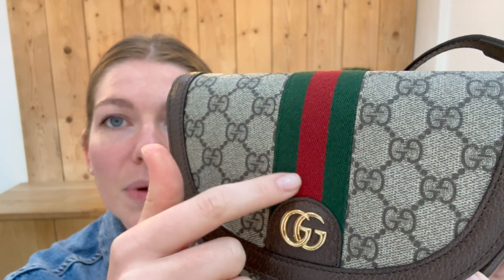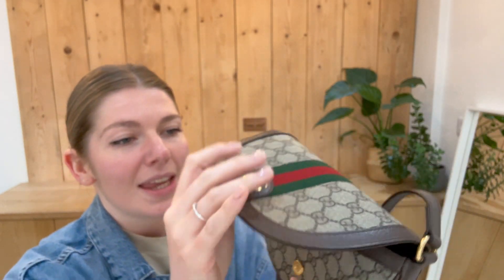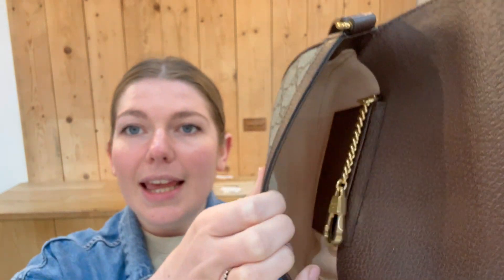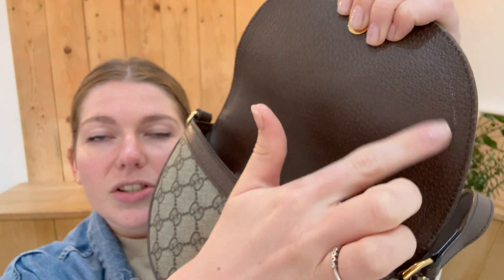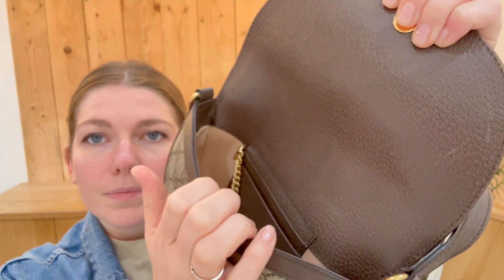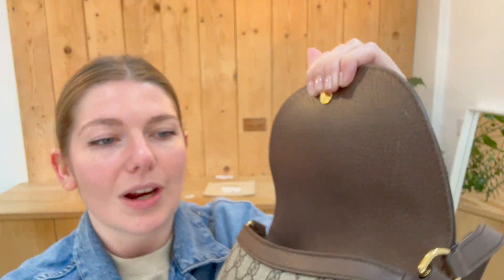And then on the Ophidia stripe, you've just got a little bit of — you can feel that it has been used maybe — a tiny bit of texture to the stripe. Inside we've also called very good. So in here is in a lovely condition, but you can see there's a couple of scratches just on the leather there. Still looks absolutely beautiful and it's not affected the shape or anything, but you have got those couple of little scratches.